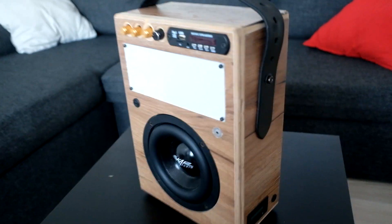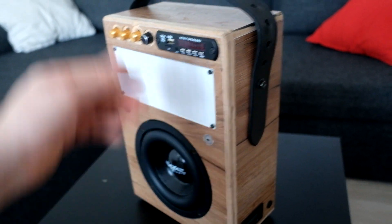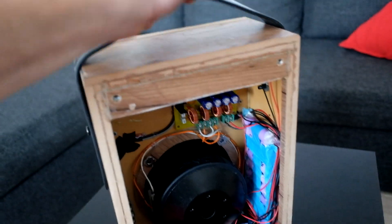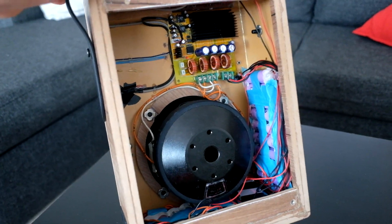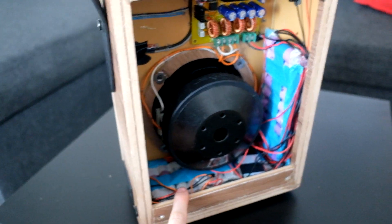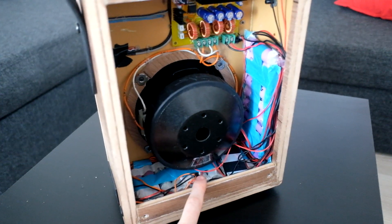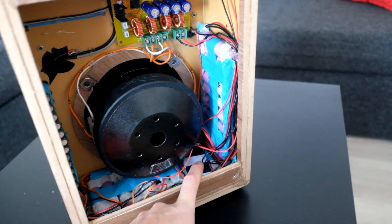Hello everyone, so finally I have this speaker at full power, 42 volts. For now I have it open so I can show you what is inside. I managed the cables so it is nicer now. So here are the batteries: 10s2p — 10 in series, 2 in parallel. Maybe I will put 3 in parallel; it depends on how the testing will go.